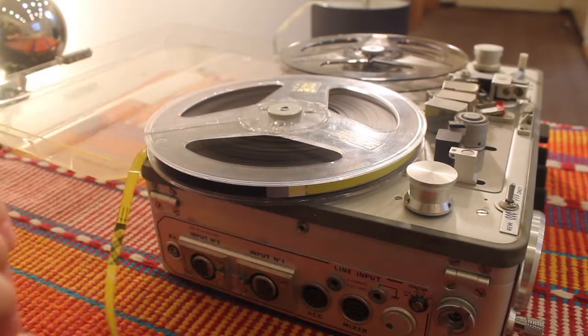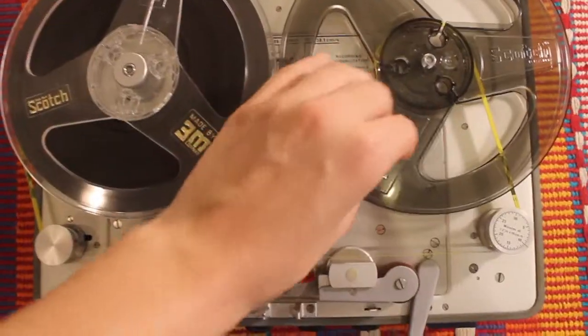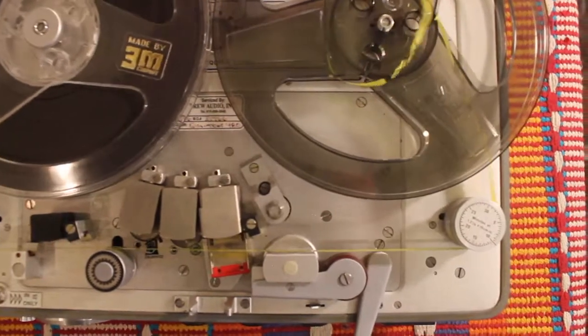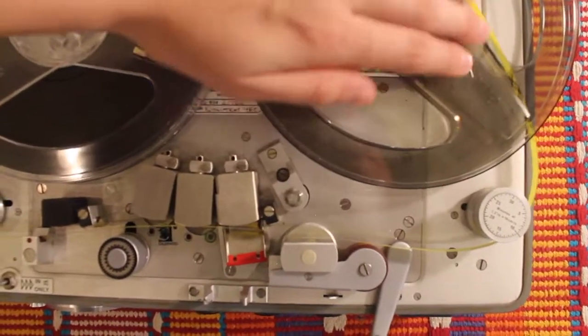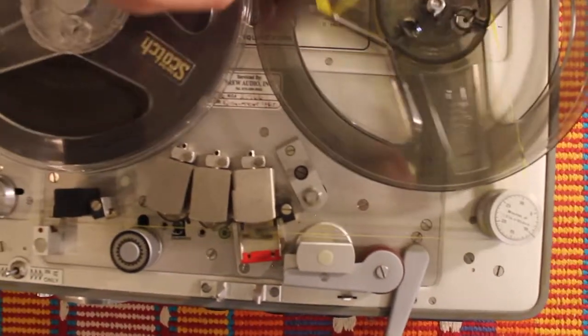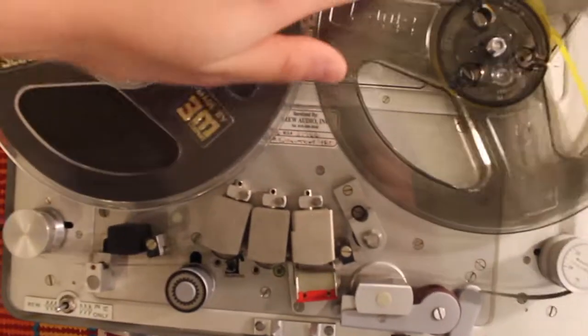It is a straight line, and I understand that when you look at it it can be a little bit daunting, but don't worry — it is a straight line, as you can see, with the two rolls on either side of the machine. Here I'm going to roll it around the blank tape and make sure that it hooks.